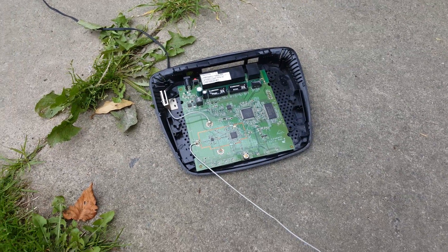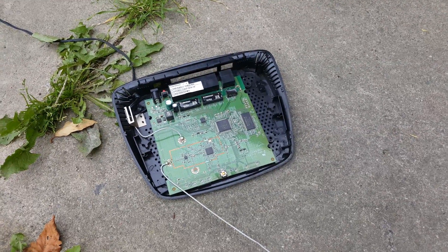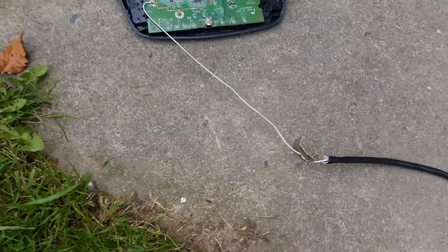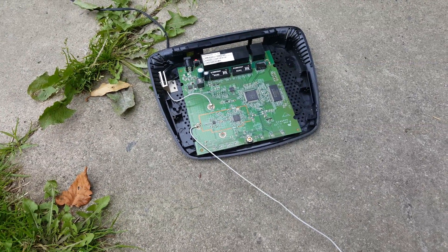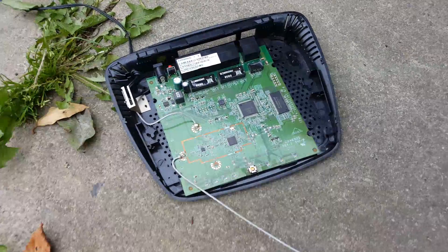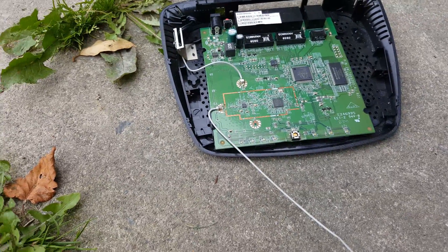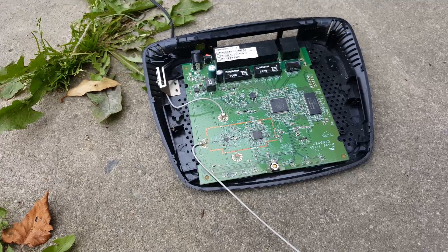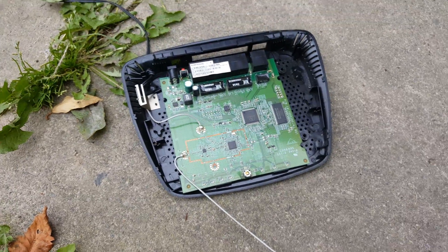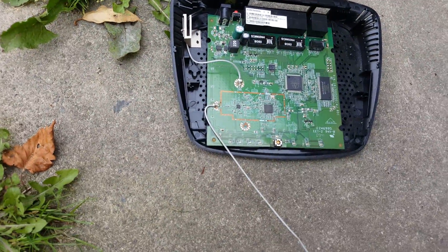Hey guys, Ed here. What you're looking at is an old 2.4 gigahertz dual-band Linksys router that I currently have ripped apart. I'm trying to help a friend who lives across the road — he can't get Virgin Media in his flat, so he's asked to piggyback off mine. The road between us is just a bit too wide, so he can't pick up my Wi-Fi signal. I've come up with a way of utilizing an old satellite dish, this old router, and a quad antenna.